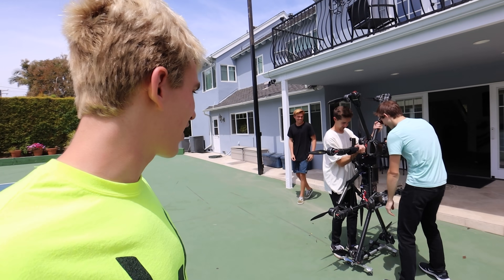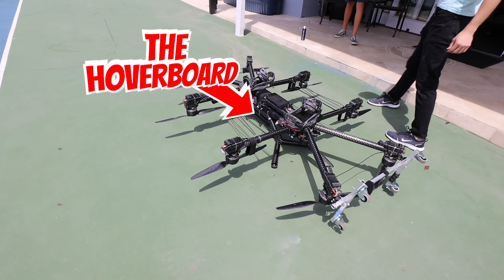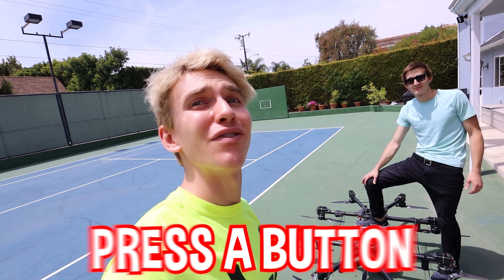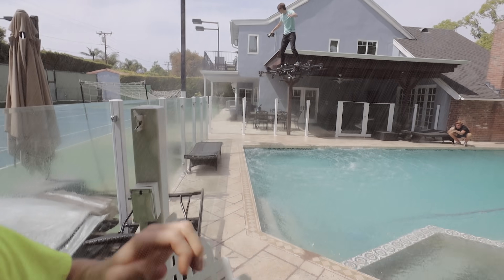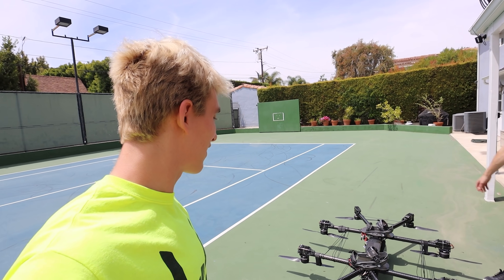Let's learn how to fly. Step one, lay it on the ground. There we go. So check it out, Sharers — this is the hoverboard aircraft. Long story short, you strap yourself in, you press a button, and you fly in the air. You're either the Green Goblin or the Iron Man. That's what everybody says. This is like real life Iron Man.